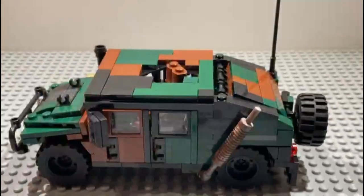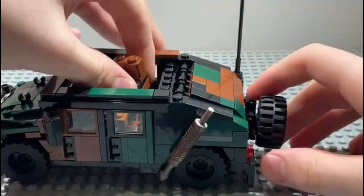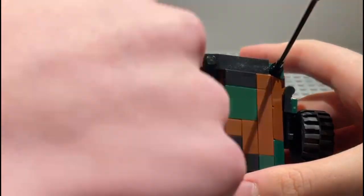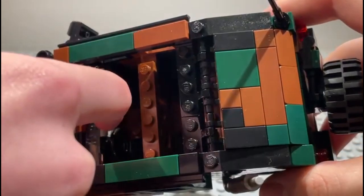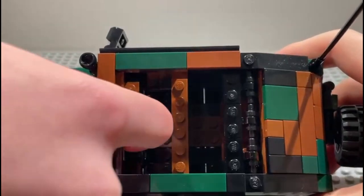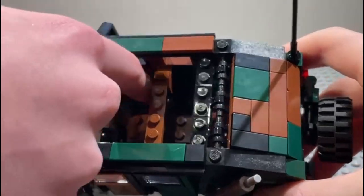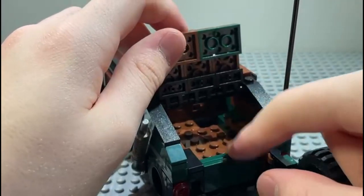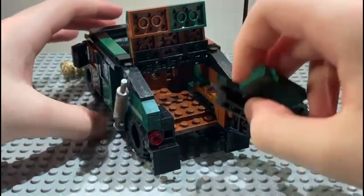You can take off the top to look at the interior. Here we have the driver who drives the truck — he has a nice steering wheel. There's a speedometer showing what speed you're at. There's a soldier sitting in the passenger seat. We have people at the back and a trunk down there where you can store weapons and equipment.